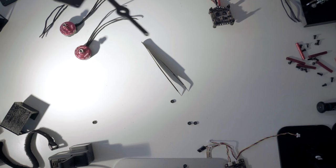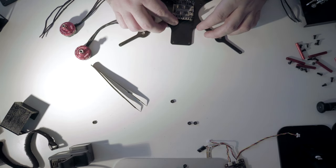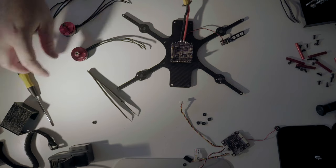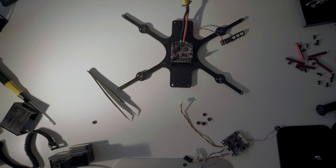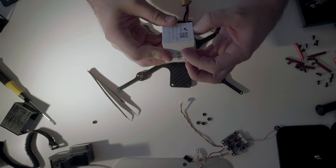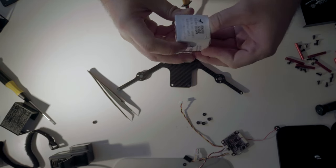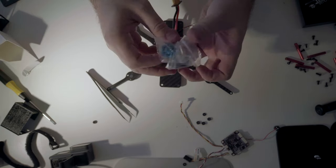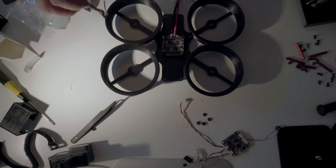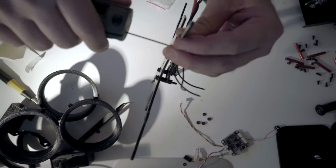Alright, first things first. Here's our frame. Is it gonna fit? Oh yeah. Let's get rid of these motors because we need our new motors now. These are the HDLRC 1407 3600KV — in a nice pretty blue color. Can I run the cables up underneath? Yes! Yeah!